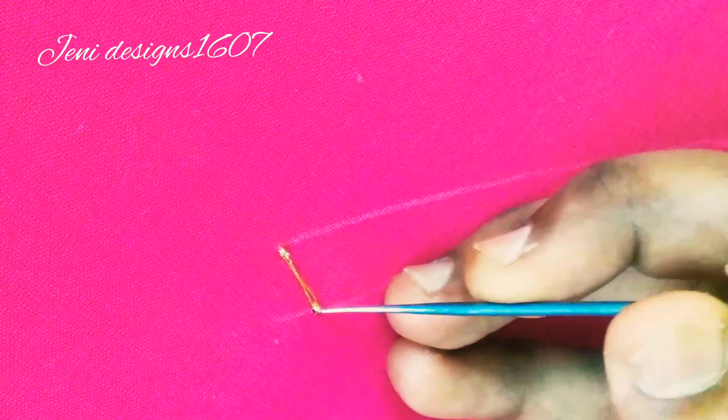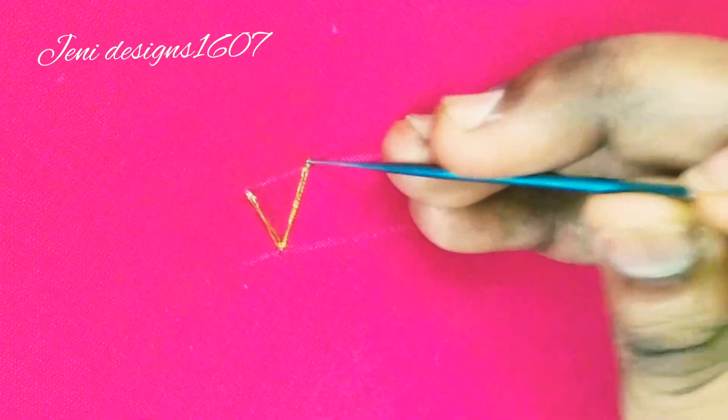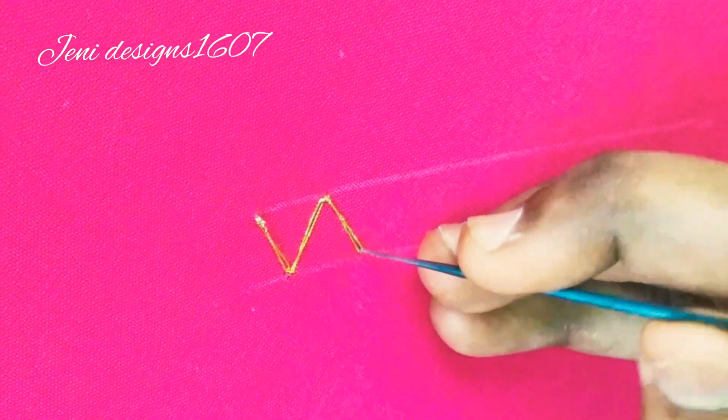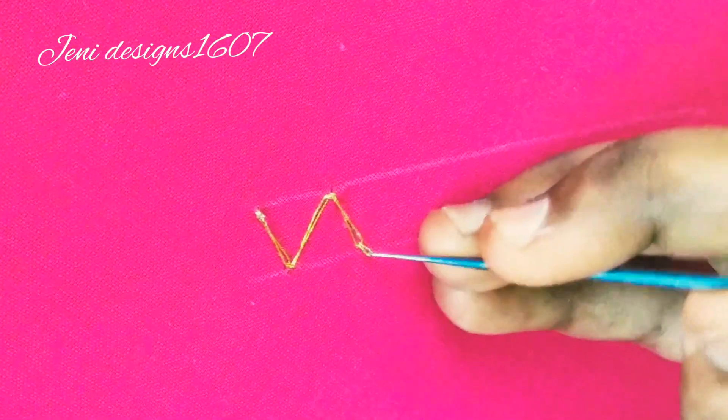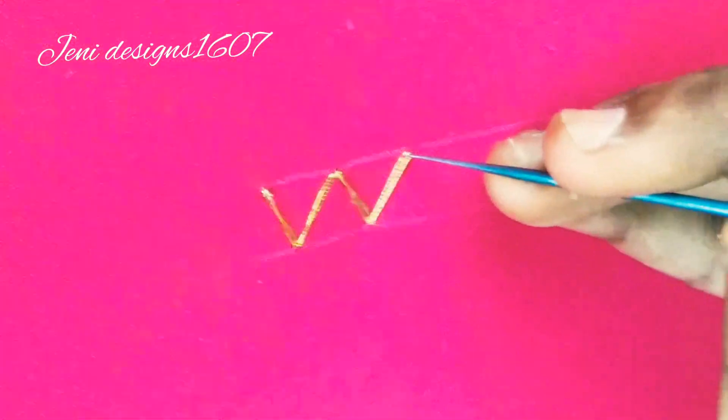I put a thread on this — look at this. Then we are doing a long stitch, then we are doing a short stitch, then we are doing a cross cross. We will try this.